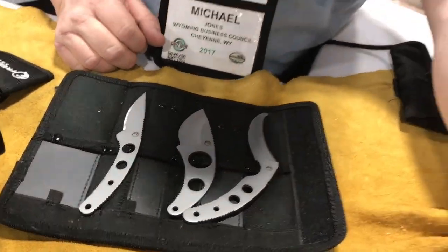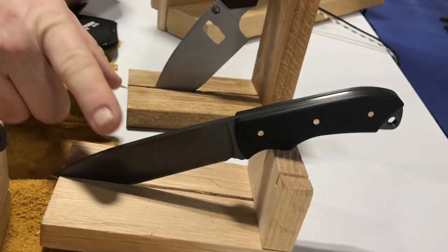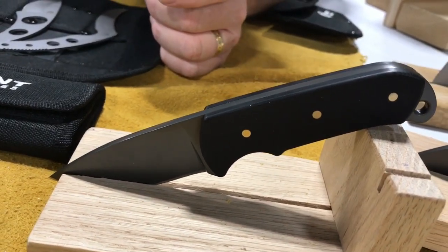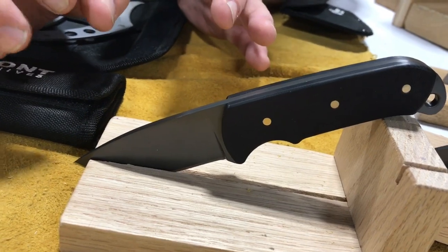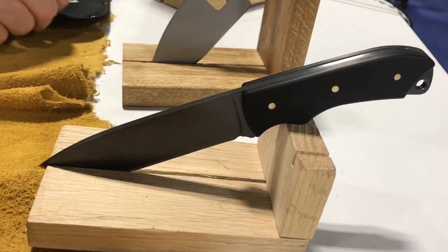These are our newest additions — the Baldwin Creek knife and the Popoja knife. They're three-sixteenths thick, high carbon steel with a G10 machine handle, titanium nitrate coating, and a lifetime warranty. This one is going to be $39.95 and this one $49.95, available in April of 2017.